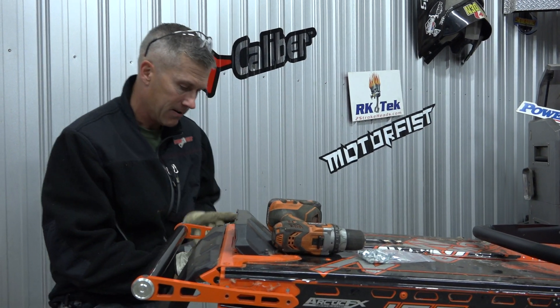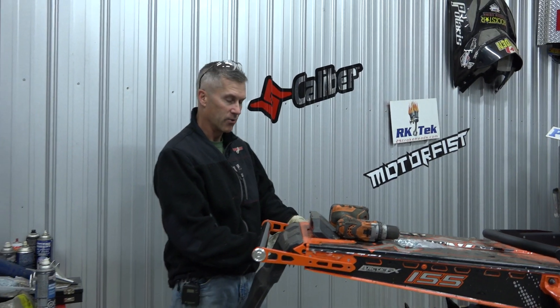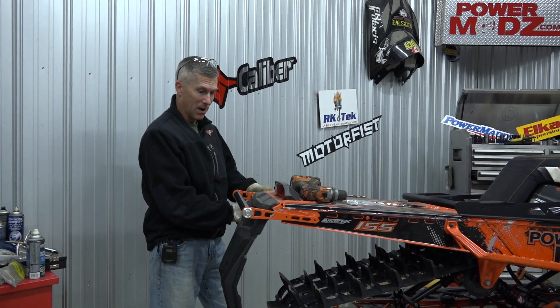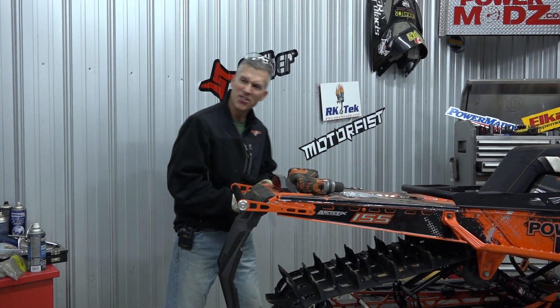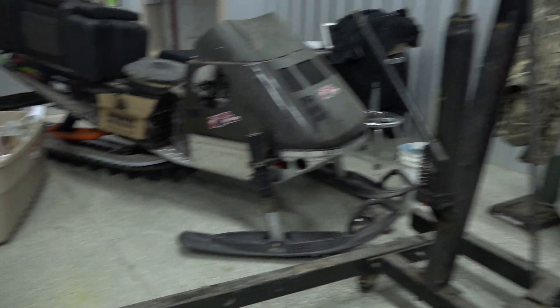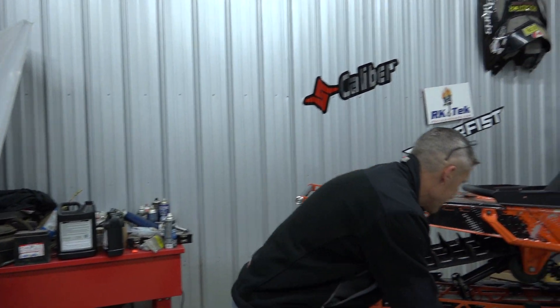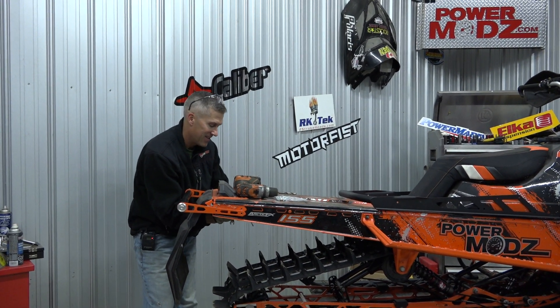Not only that, but this rear grab bar is going to go on the Monsterland, because we need a bar for it. And the boards too. I think the boards match — do they match the skid on that? Yeah, is it an orange skid? Yes, it is. Things are going to be awesome on that old machine.